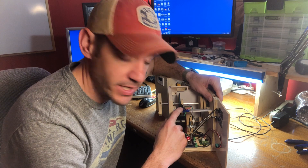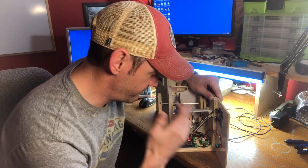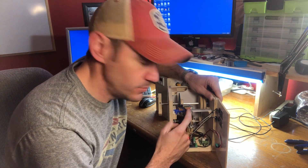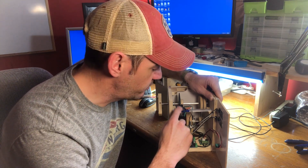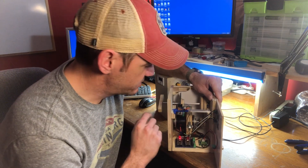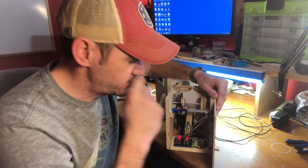The counter is mounted onto this aluminum bar that I had in my shop. I don't know what it came from, but I figured I'd use it as the crossmember. I super glued the counter to some painter's tape to keep any solder joints from shorting out and to allow the disc to slide through. I've also mounted two shaft collars on each side to keep the shaft from moving back and forth.